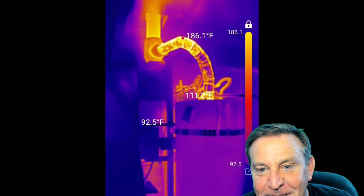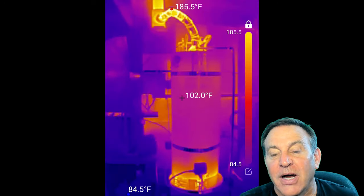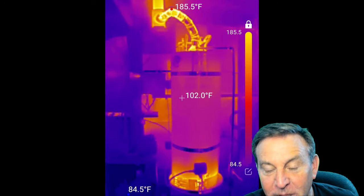I put this on just to see what I could see. Look, this is a water heater, and I can see how hot everything is. So cool that you can see the high, the low, and individual points you can set up.